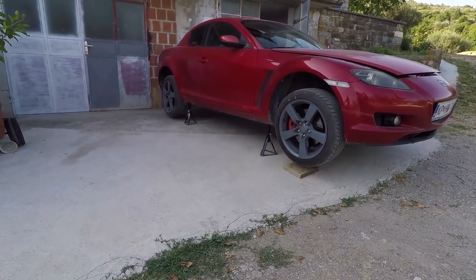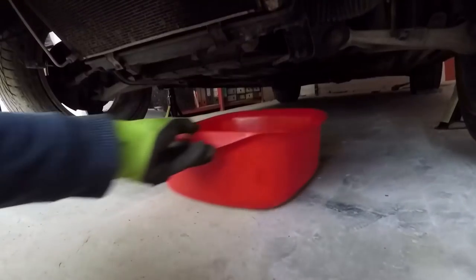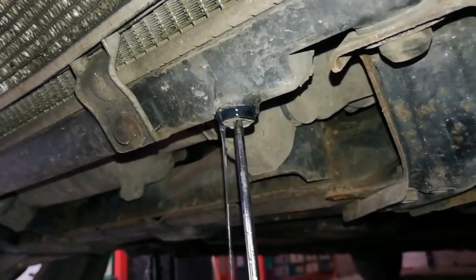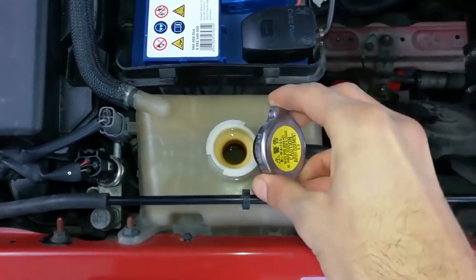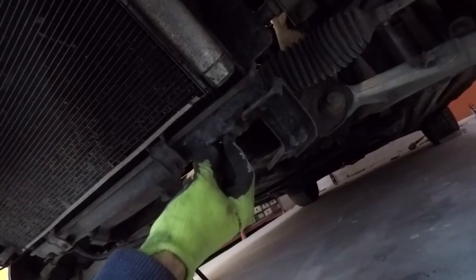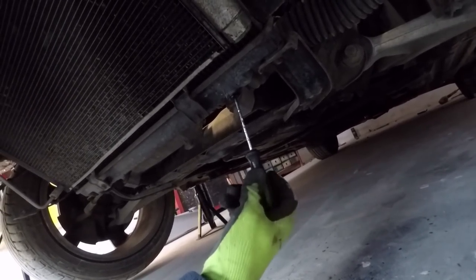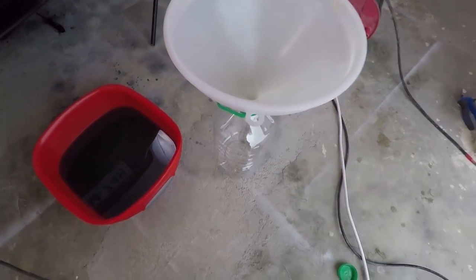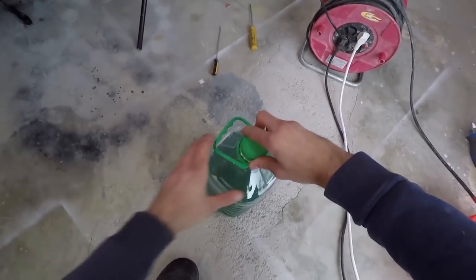First, jack up the front of your car and put it on jack stands. Grab a pan and slide it under the car right below the radiator drain plug. Now slowly unscrew the bolt with a screwdriver and then remove it with your hand. Release the cap on the coolant reservoir to increase the flow of coolant. When there is no more coolant dripping out, put back the bolt and tighten it — but don't overtighten because you can break it. Take out the pan and pour the coolant into a 5-liter plastic bottle so that you can either reuse it if you recently replaced it, or use it as a measurement for new coolant.